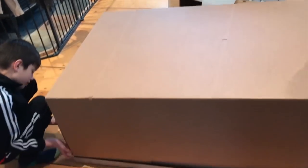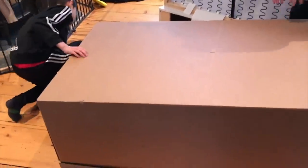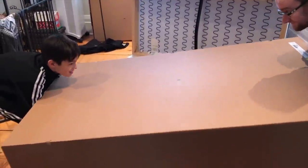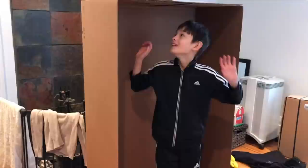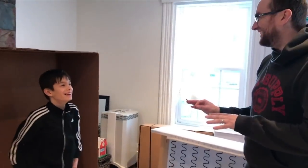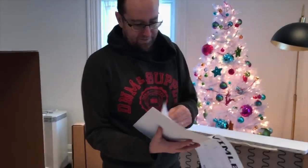We're opening the box from the other side, pulling the cardboard up and wiggling it out. Okay, let's see what's in here — wow, it's really tall! This part looks like it just has a few more screws.